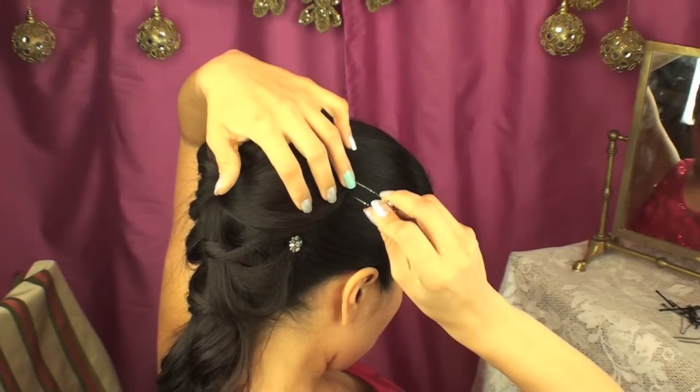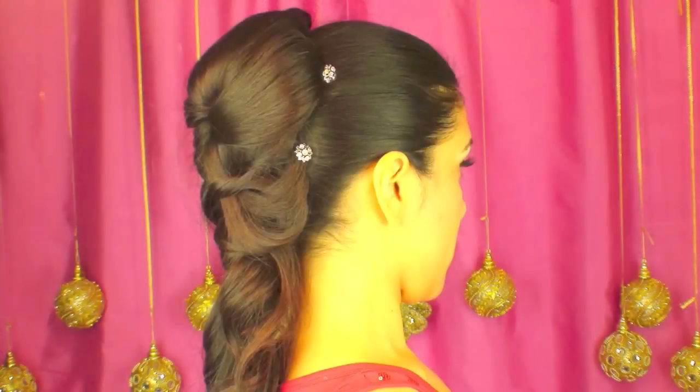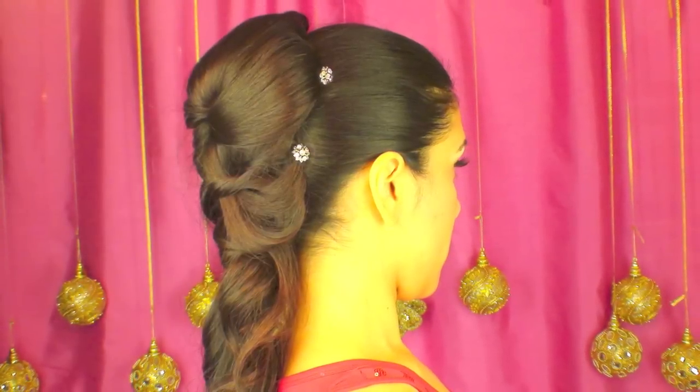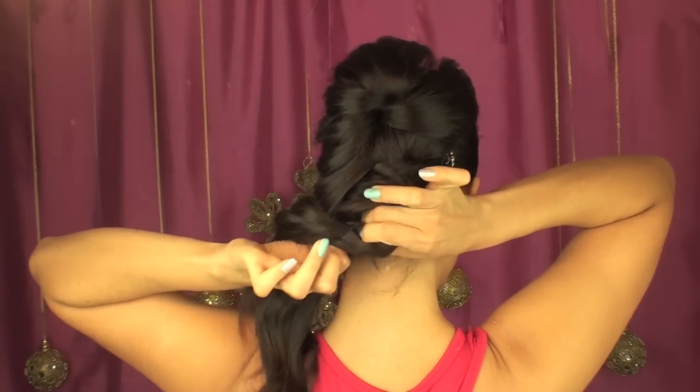Now for an elegant touch, I'm going to add these marvelous U-pins into my hair, which have very shiny and shimmery gems at the ends. The more you add, the more beautiful your hairstyle becomes.